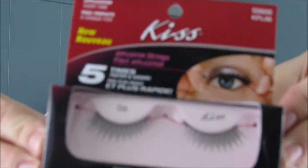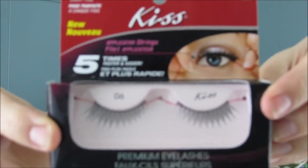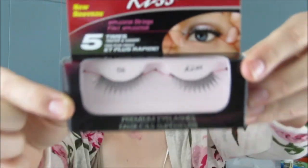They're five times faster and easier. These are in number 06. This is what they look like. So they have these little strings that basically you hold on to while applying the lashes. So we're going to see how easy these actually are.